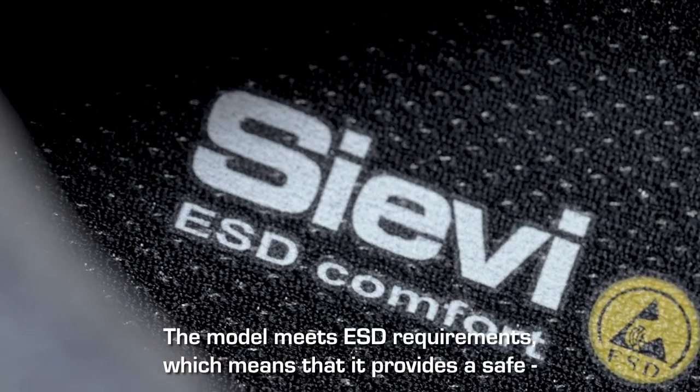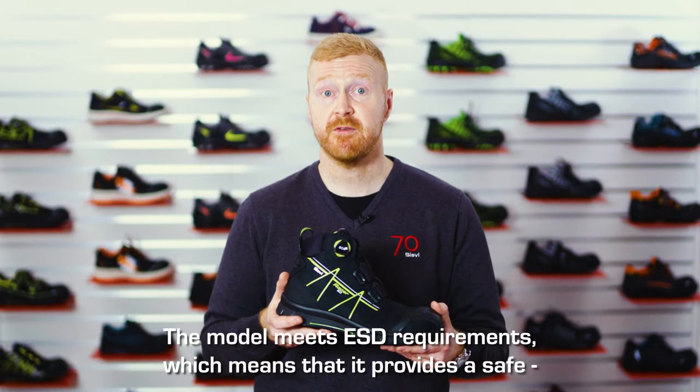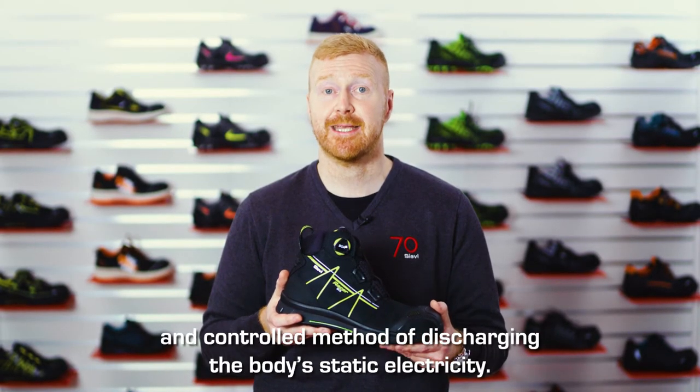The model meets ESD requirements, which means that it provides a safe and controlled method of discharging the body's static electricity.